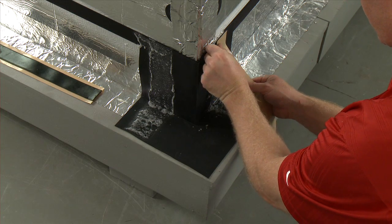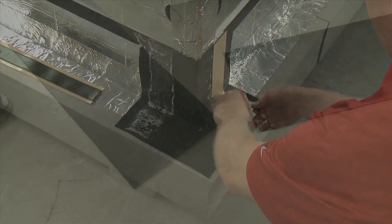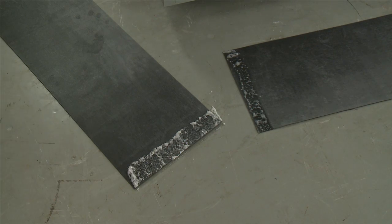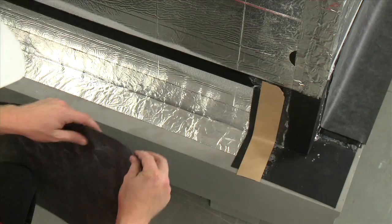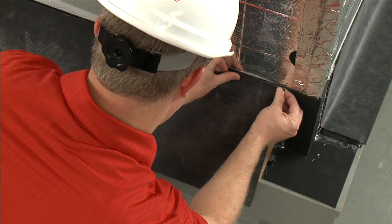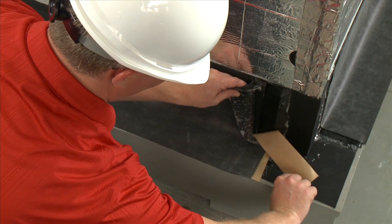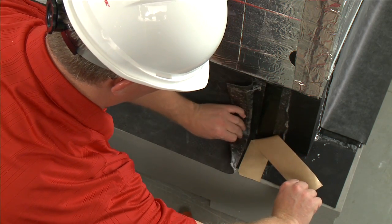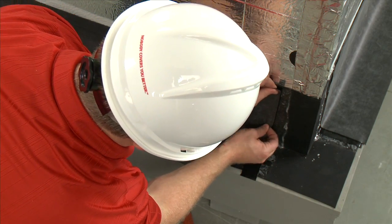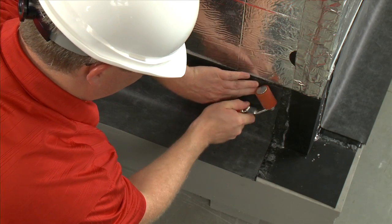Apply the 1.5-inch Flash Guard tape vertically onto the edge of the underlapping membrane. Spray the Flash Guard membrane with spray adhesive primer and allow it to dry. Apply the overlapping panel of Flash Guard membrane allowing for a 2-inch seam. Remove the backing slowly. Place the overlapping membrane over the 1.5-inch Flash Guard tape. Roll the seam to ensure complete contact and press out any fish mouth gaps.